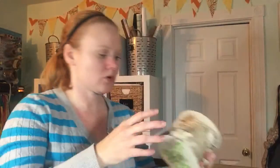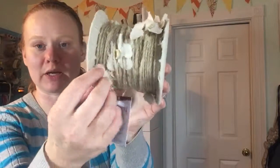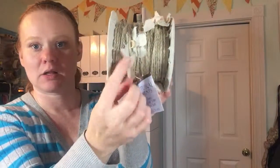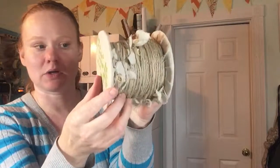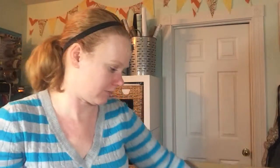I also ordered this twine jute rope, and it has canvas flowers on it all around. I'm hoping this goes with the burlap carrots into some kind of bunting or banner. The banner idea may not work out, but that's the plan.